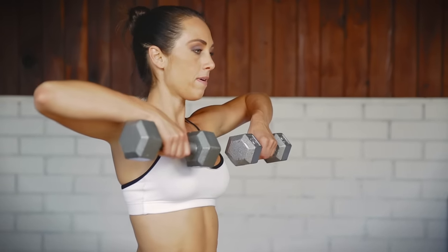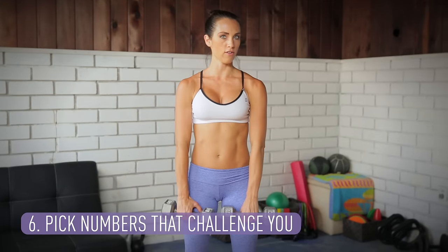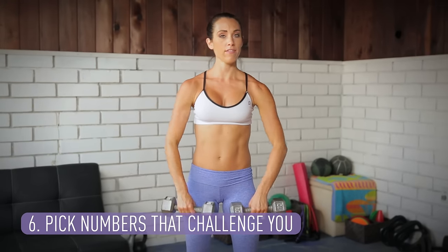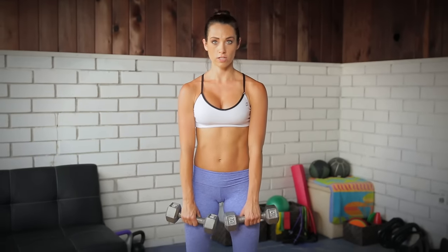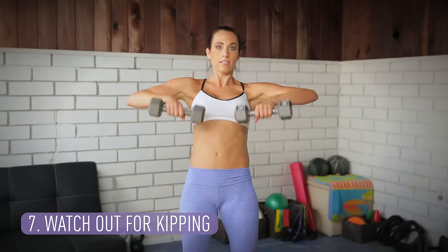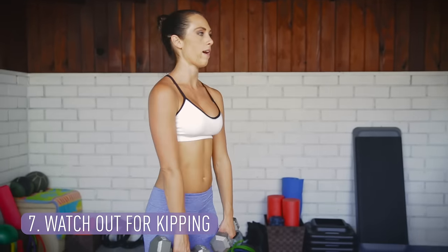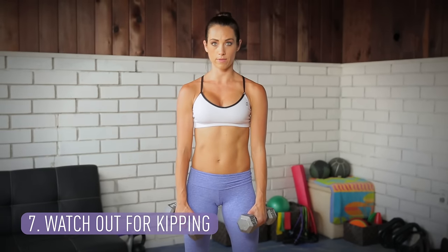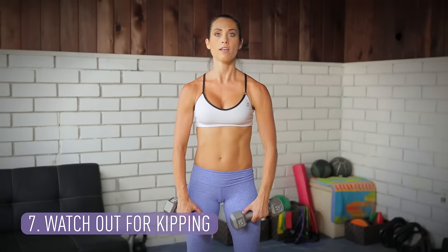If I'm doing 15 of these, I'm going to draw up and lower down. Here's how you determine if you picked the right weight: you should get tired by rep 12 and 13, and by 15 you should definitely be done. However, if by rep 12, 13, and 14 you're starting to kip — which is using the rest of your body to help lift the weight — then the weight is too heavy. You never want to do that. It needs to be the appropriate weight where you're tired by the end but not using other areas of your body to lift.